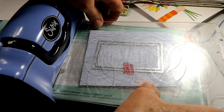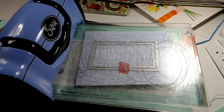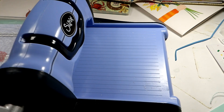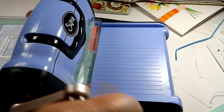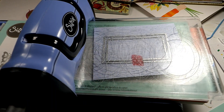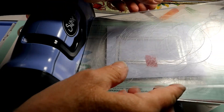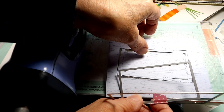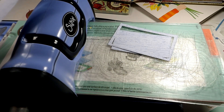Now we put this one on top and we crank it through. I'm going to roll it back and then we'll see how it came out. And that is looking pretty good.